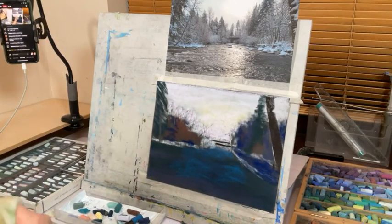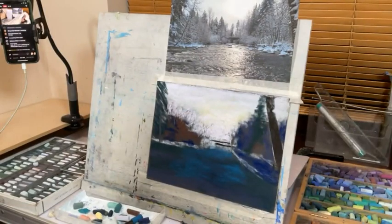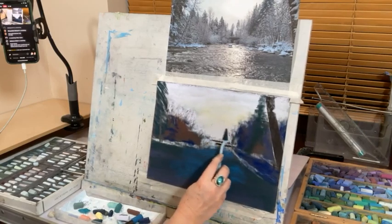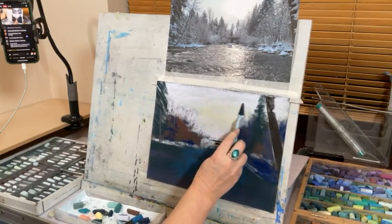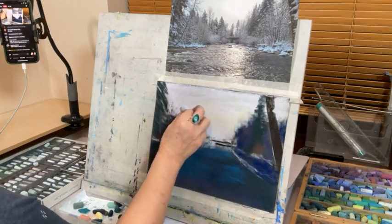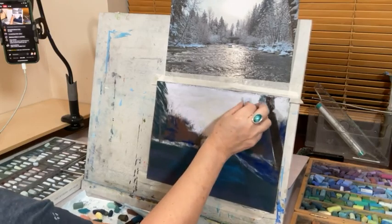One of my favorite things is this really really fluffy cloth — I just sit with it on my lap and clean all my pastels on it. I use a lot of Unison. Sennelier are probably the next ones I use. There are a lot of nice American ones but they're more expensive here. I find Schmincke too soft — they just break on me.